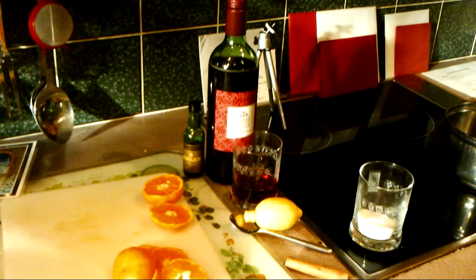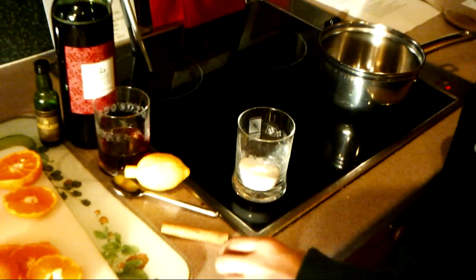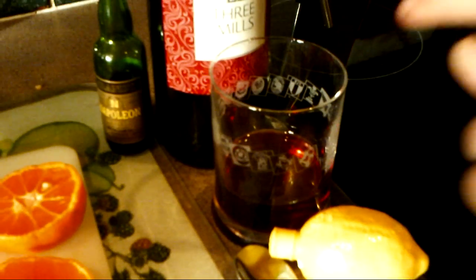Hi guys and welcome to a new edition of Rousevival Christmas Special. Today we will be making the Forever Loved Mulled Wine. We have two oranges, lemon juice because we haven't got any peel, cinnamon stick, cloves, sugar and some pre-made red wine with a bit of brandy in.